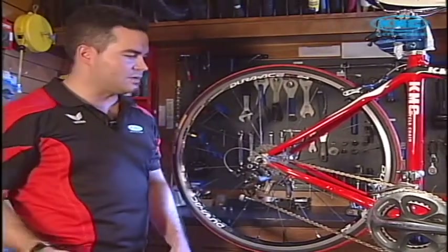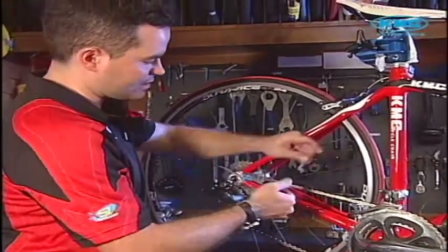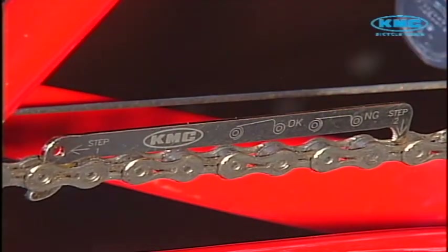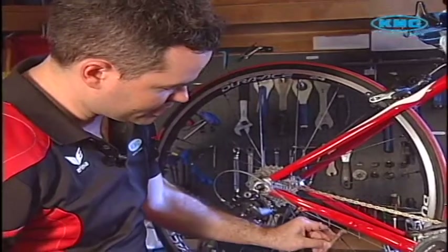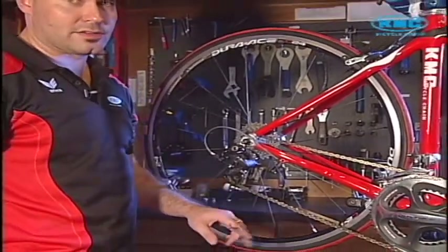The first thing we need to do is check if the chain is okay — do we need to replace this chain or can we just do maintenance? I'm using an easy chain checker here. Put it into a roller and if it sits on a roller at an angle, that means our chain is okay. I'm going to check another spot on the chain just to make sure. Same — it's sitting on an angle, so that means it's okay.